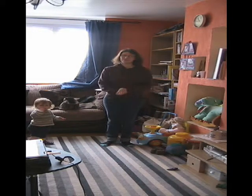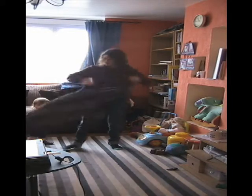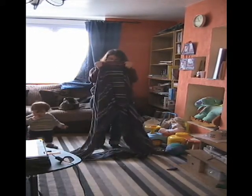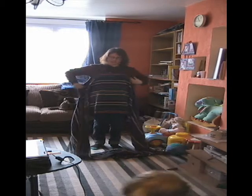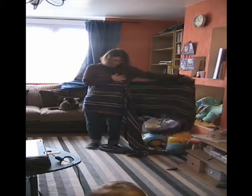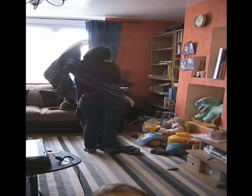I am going to demonstrate a front wrap cross carry with a toddler. Get your wrap and find the middle — this one has a nice label which makes it easy to find. Put that on your chest at breast height. What you want to do is bring it round your back and over your shoulder.